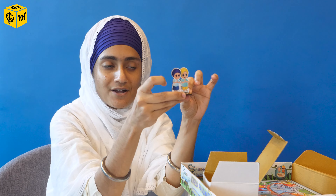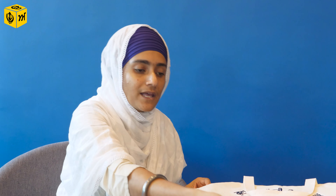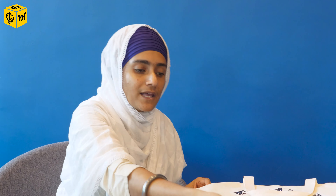The game pieces are also very interesting because they are actually the characters from the Khalsa Fulwari nursery rhymes. I had to take this away from my daughter because she wouldn't let go of it. I highly recommend this game because it's ideal for a family — not just children but even adults can play together. It becomes a bonding time, a learning time, and always a step closer to Sikhi — and that's their motto.